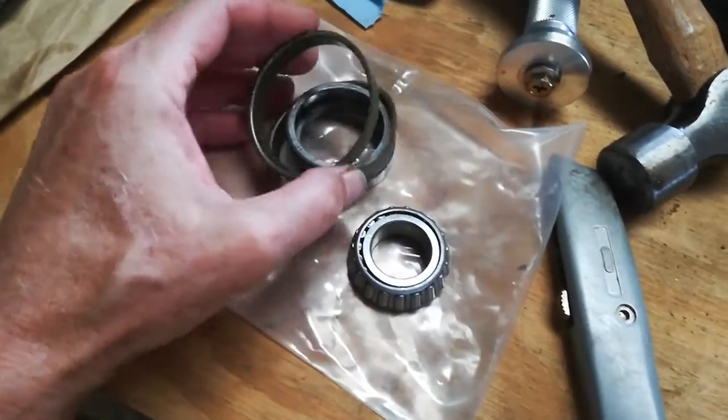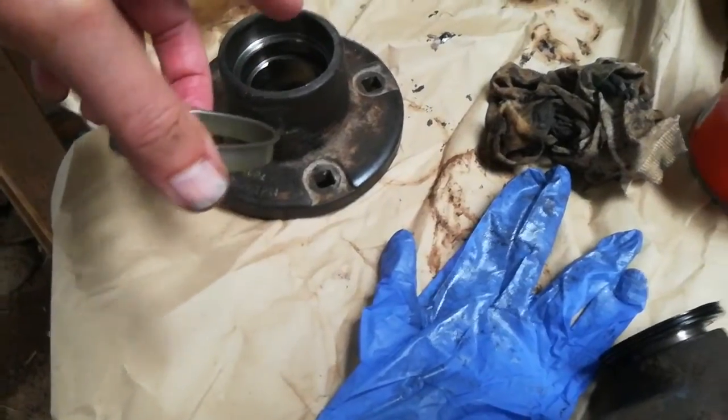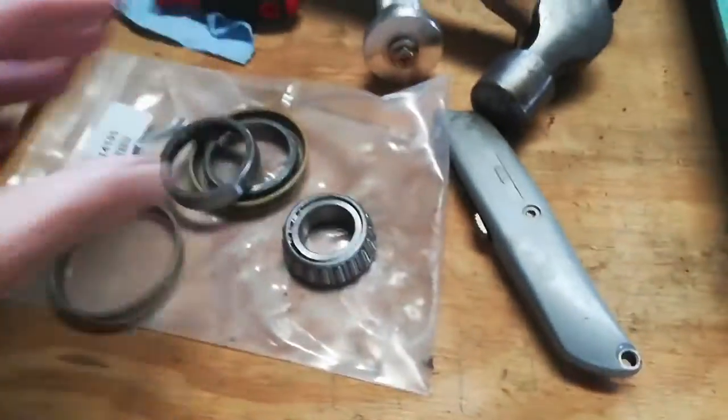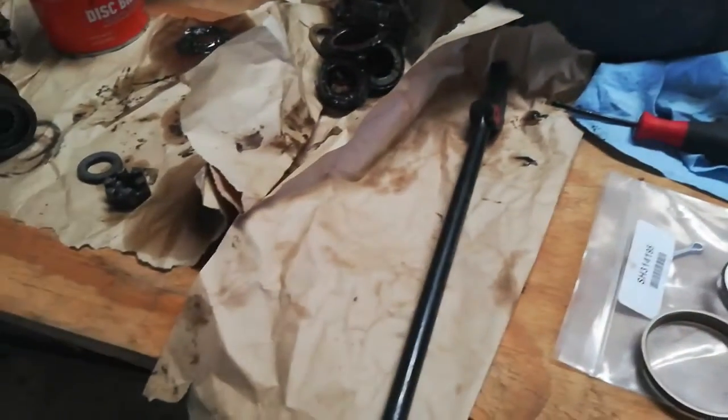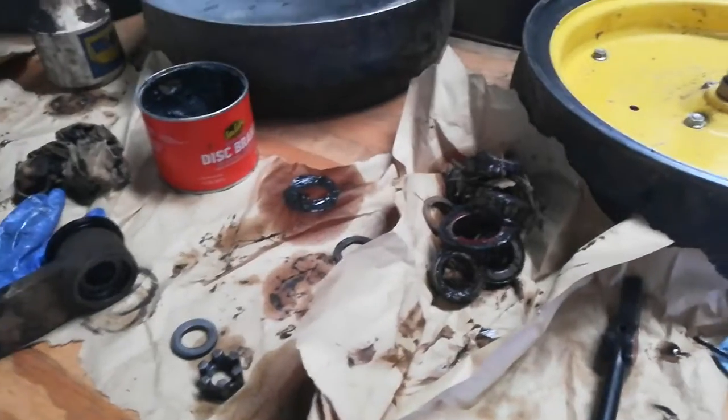Here's one of the bearings. There are these pre-seals — this piece right here — goes in the top part, and then the race sits further down in there. There's one of the races. Pretty straightforward stuff, but it was really confusing. There are all the old bearings.